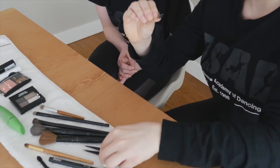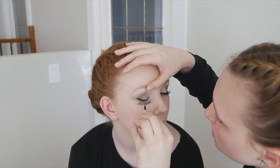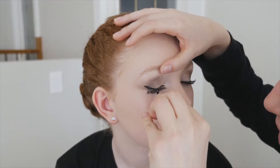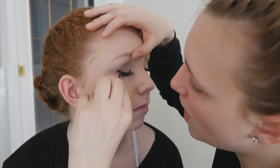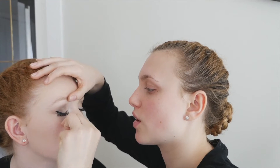Next step is lashes. I have my lash and my glue, so I'm just going to take the glue and line the top of the eyelash just like that. And then I'm going to take my tweezers and apply the eyelash onto the eye. You want to make sure that the fake eyelash is as close to the real eyelash as possible, and you also want to make sure that the wider part of the eyelash is towards the end and the shorter part towards the inner corner of the eye.